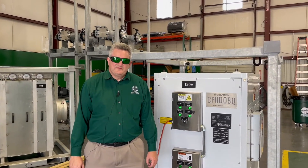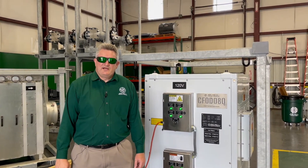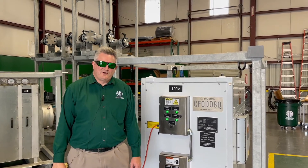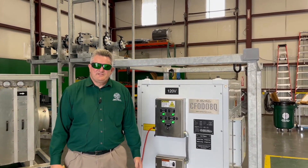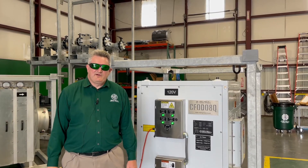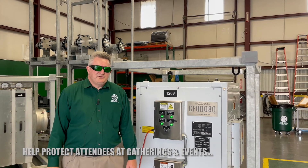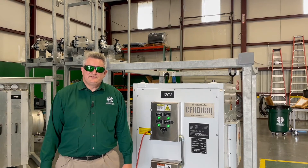As an overview, this unit uses UV light to kill viruses, bacteria, and mold that's airborne as it's going through the unit. A perfect application of this unit would be any time we have a large group of people gathering. This unit can be used in conjunction with our other air handlers and packaged AC units.